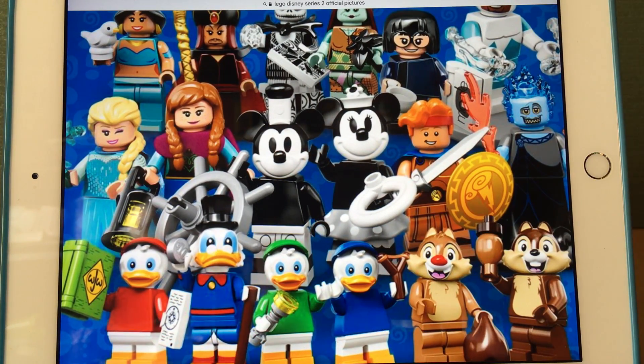A lot of people aren't finding Mickey and Minnie too interesting because the Steamboat Willie Ideas set is coming out. But these are a bit different — the ones in the Steamboat Willie set have silver printing, while these ones are just white. Even though I also want the Ideas set, I'm going to get these too because they're a nice cheap alternative. I do think their accessories are kind of lame though — I wish they came with something more interesting.